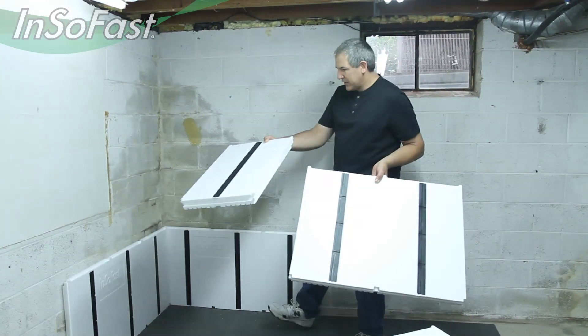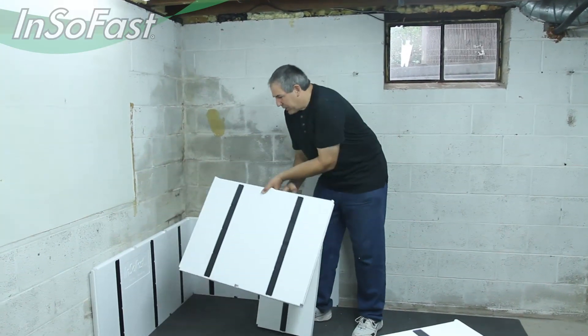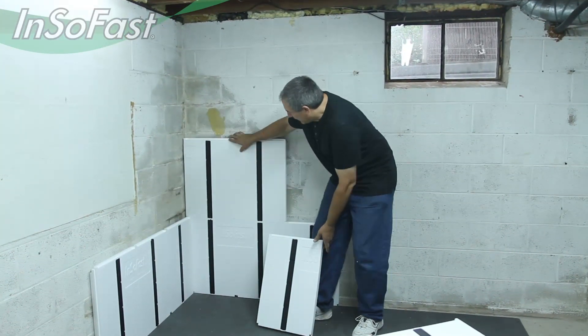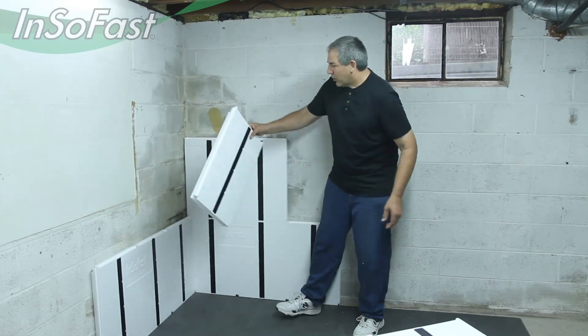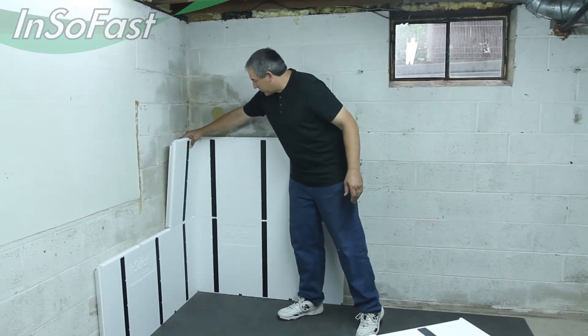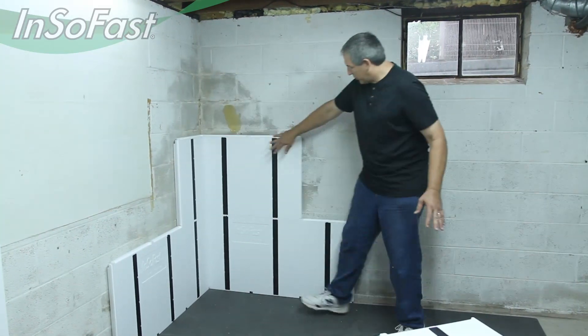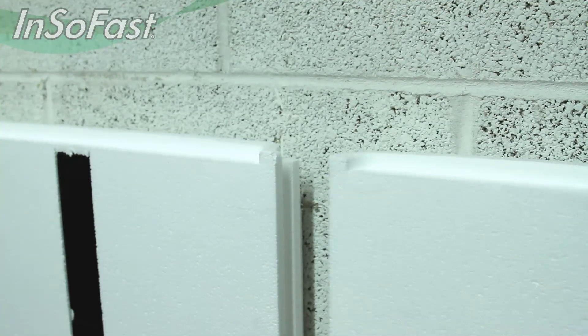We're going to use both pieces of this. We'll start out with this piece and put it in here, and then the other piece goes directly right around the corner, and that gives you the offset bond in both directions. Then we'll just continue this interlock all the way around.